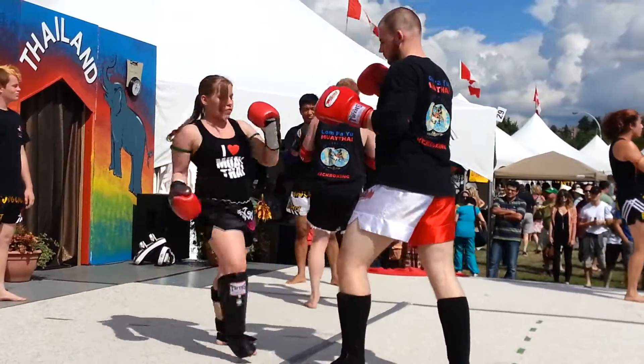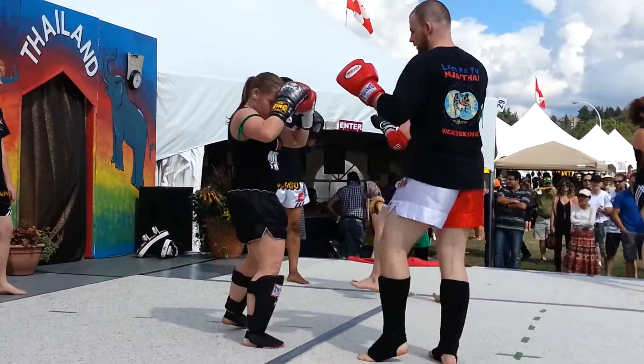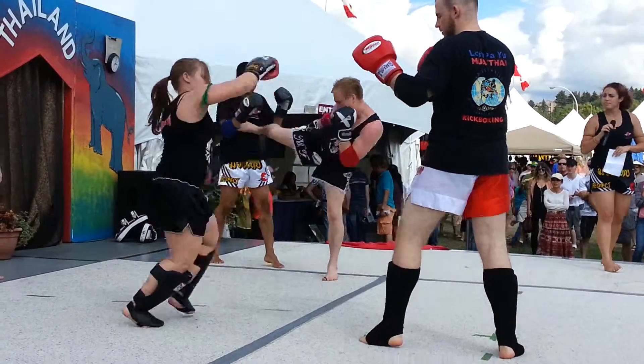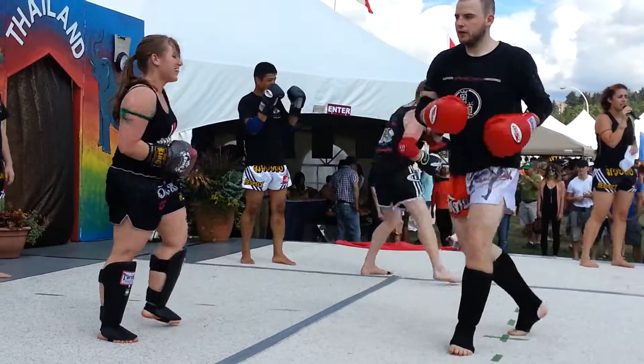We also have something called the teep, or the push kick. On the push kick, you're trying to keep your opponent away from you, or you can also use it as an offensive kick. We also have the side kick, spinning kick, and side kick.